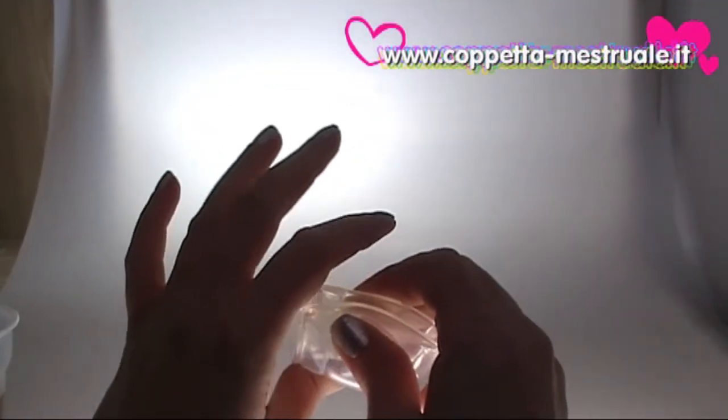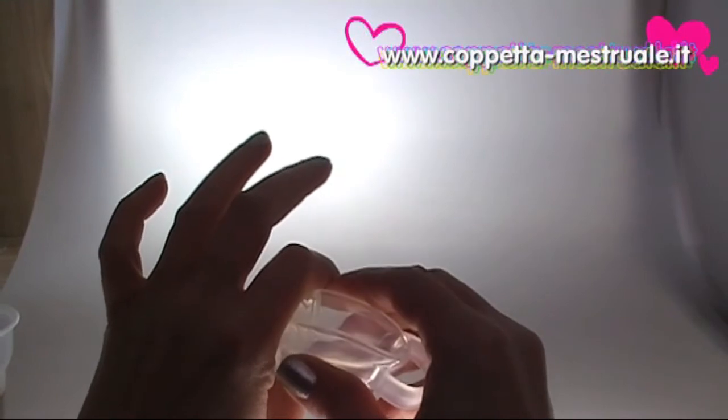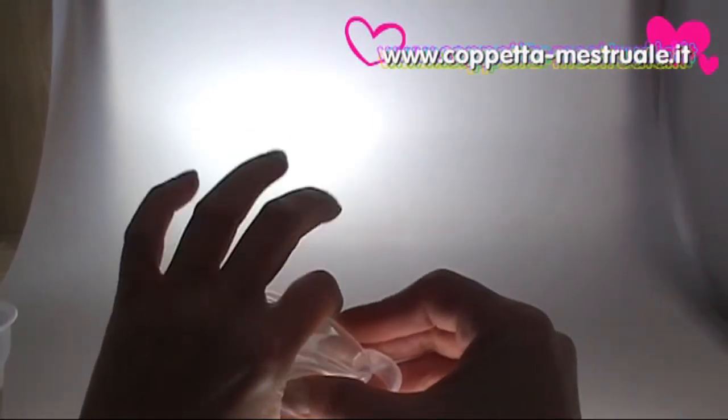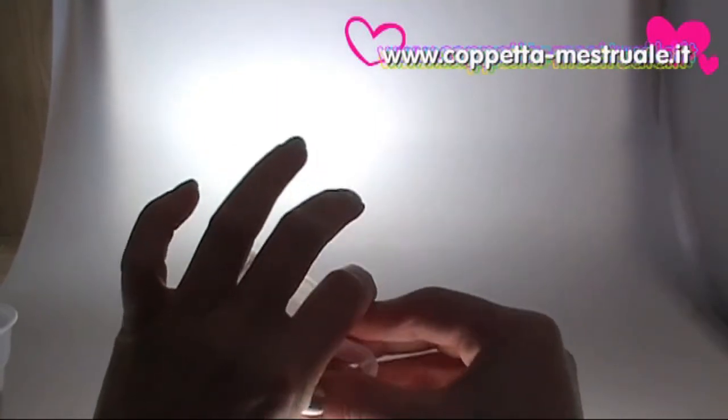Hold the Femicycle firmly and insert it very slowly into the vagina. Keep pushing it slowly until the removal ring enters the vagina. That's all.